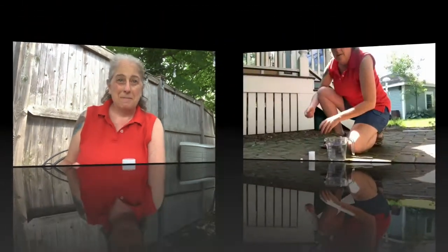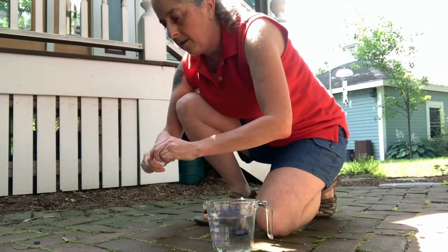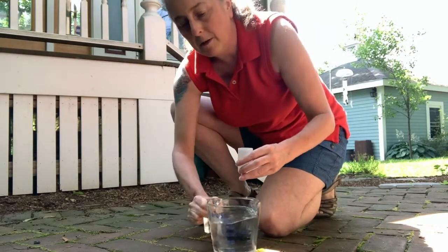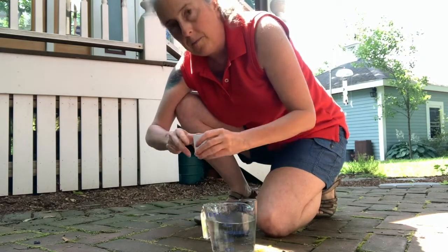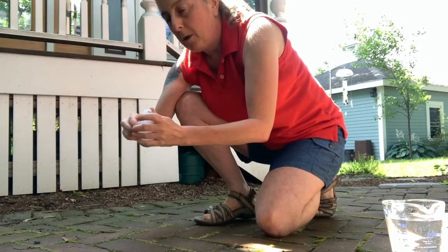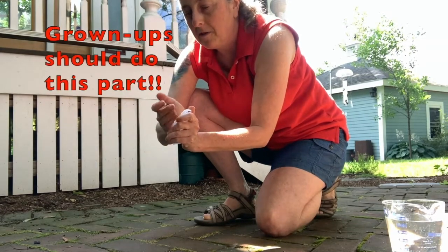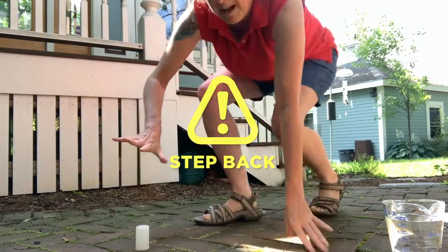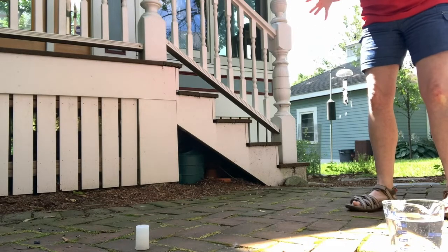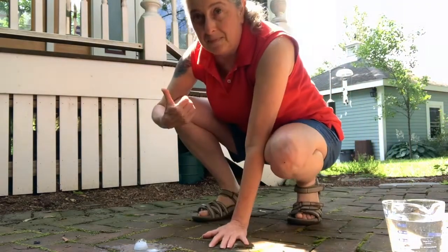Now I'm going to try one. Got my Alka-Seltzer pieces, film canister, and water. I've filled this about halfway with water. I've got my cap in one hand, my Alka-Seltzer on the other. One, two, three — stepping back. Let's count: one, two, three, four. That was pretty good.